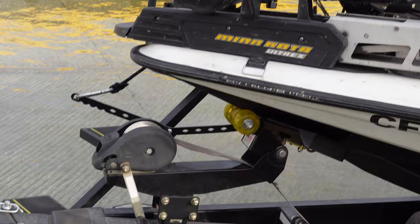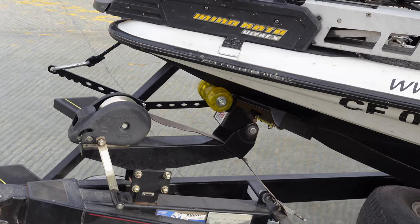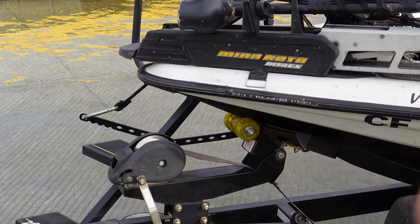If you guys go fishing by yourself a lot, I gotta show you this investment I made that makes life so much easier when you're launching and loading the boat. So I picked up this Drotto boat latch. It's still hooked up even though it's unlatched, but you see that rope right there? Once I get in the boat and pull it, it undoes it and the boat will slide down the trailer.